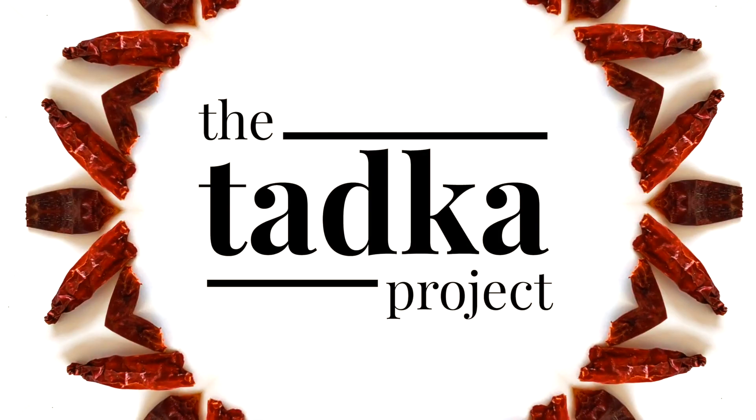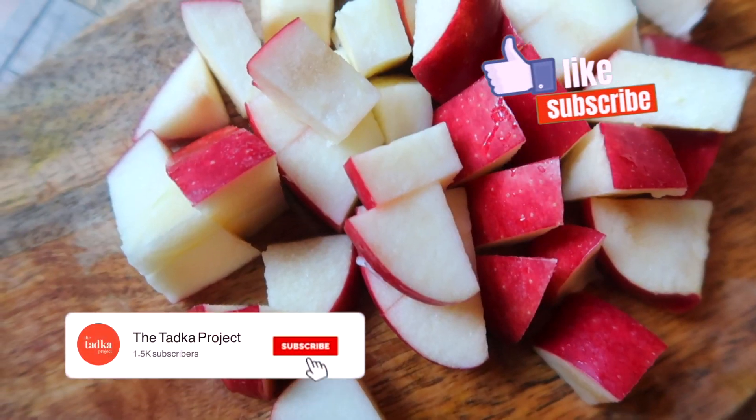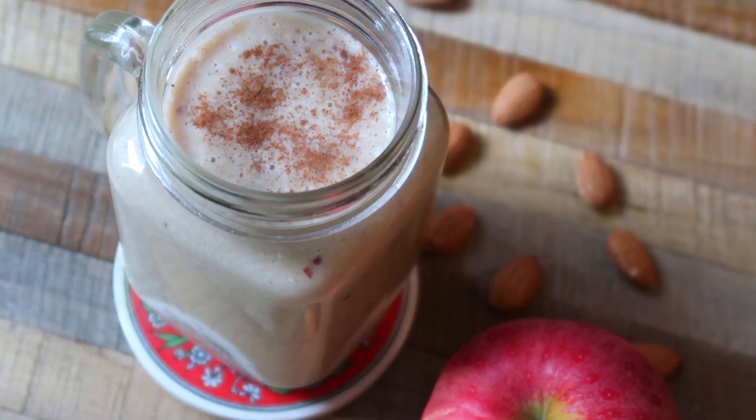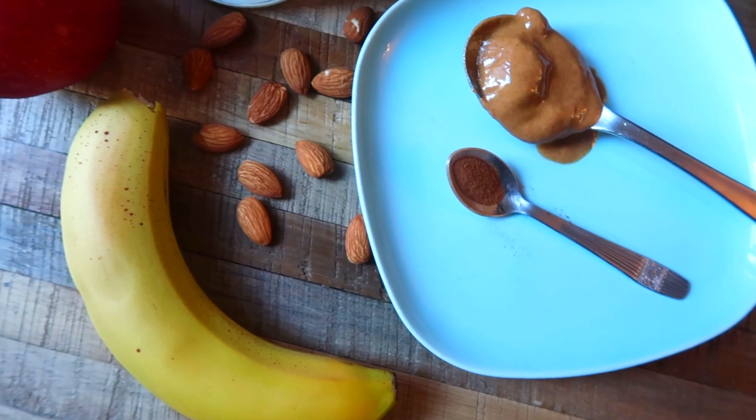Hey everyone, welcome to my channel The Thadka Project. Today is a slightly different video because I'm going to show you how to make one of my favorite smoothies. It's an apple cinnamon smoothie. It uses common ingredients, it's so delicious and extremely filling. So let's get started.